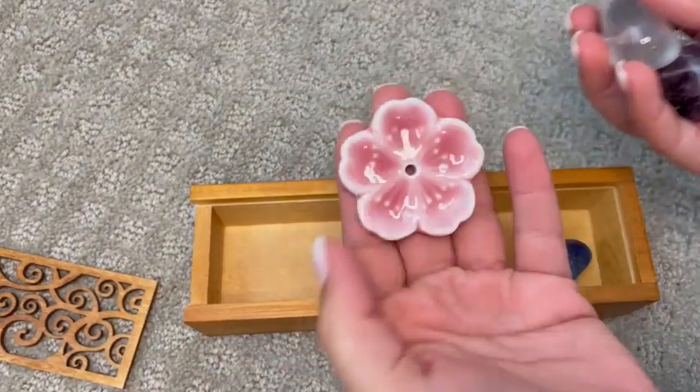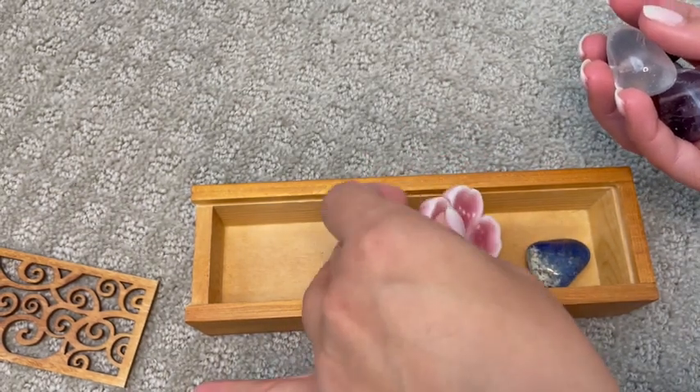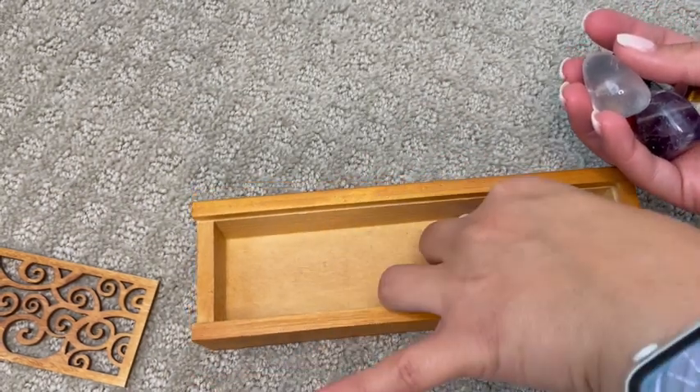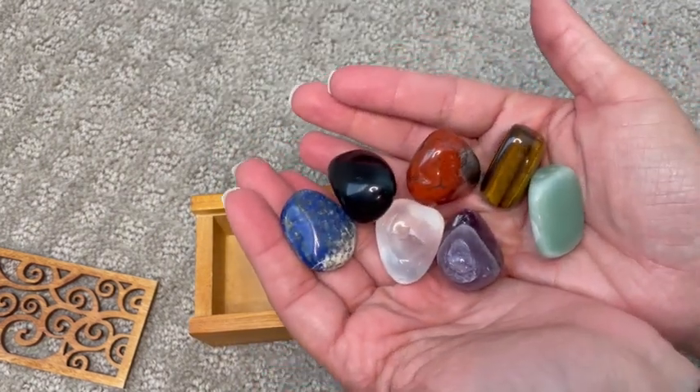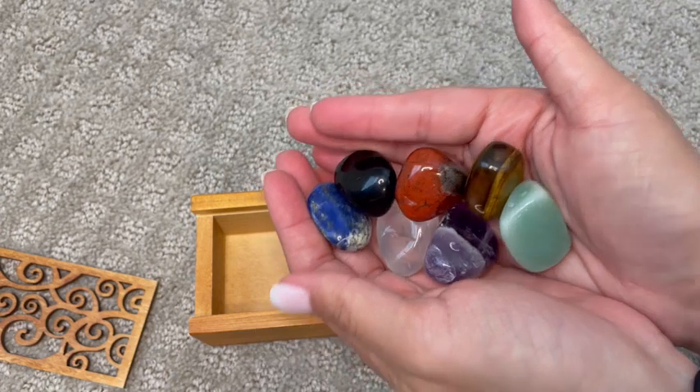It also comes with this little incense holder that I've used. They're absolutely fantastic and they just go great with my collection.